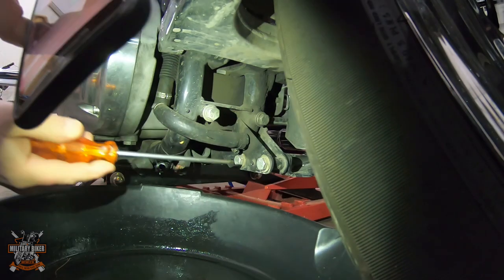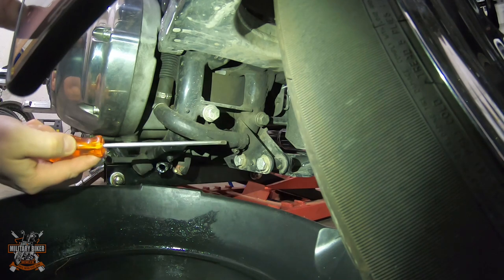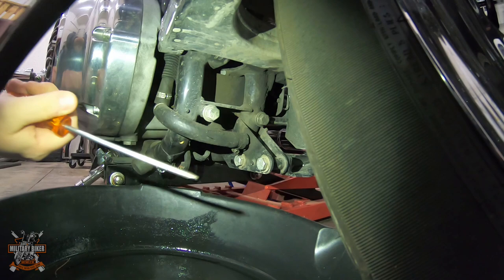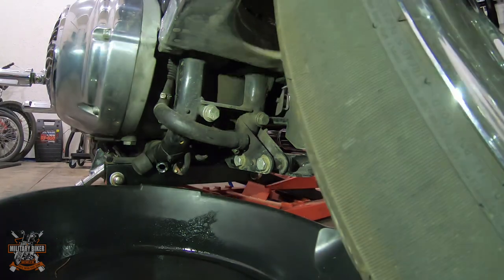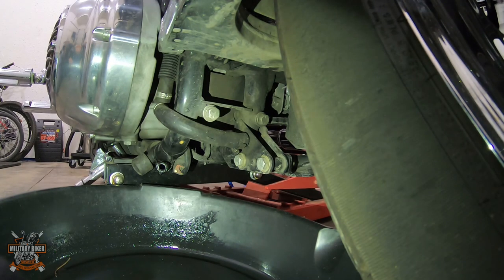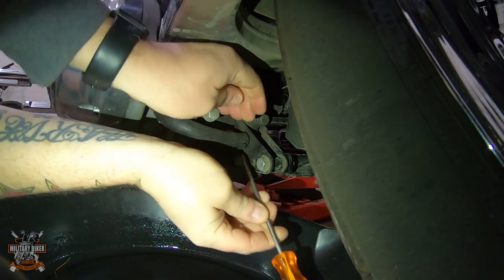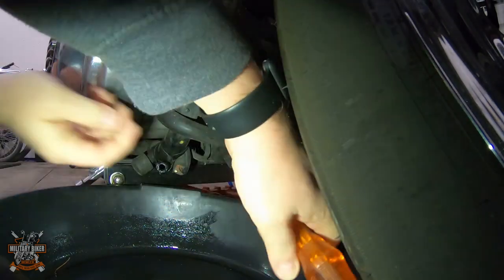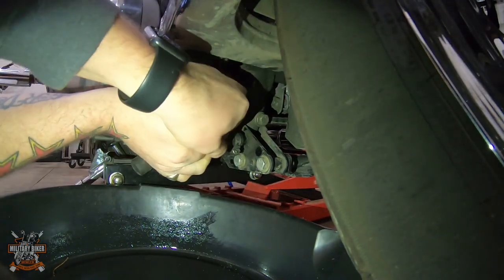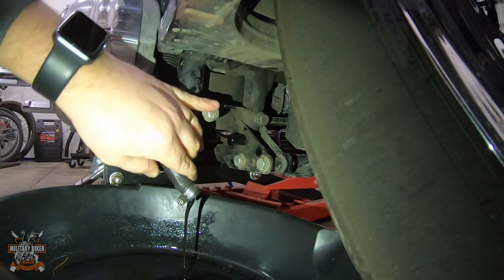Underneath you can see the pipe from the main engine and there's the jubilee clip right there. All you do is unscrew that, pull the pipe off the subframe, and drop your oil into the pan. It should come out nice because it's warm. Crack it off and as you'll see, here comes the oil.